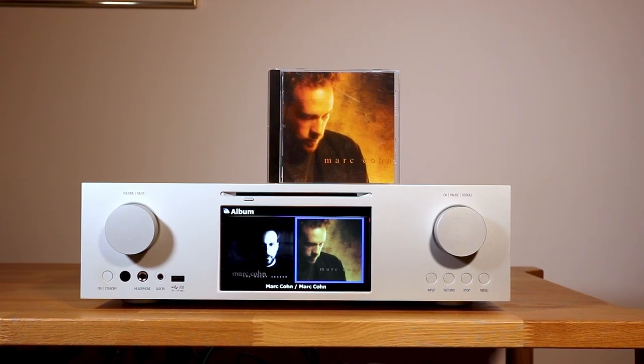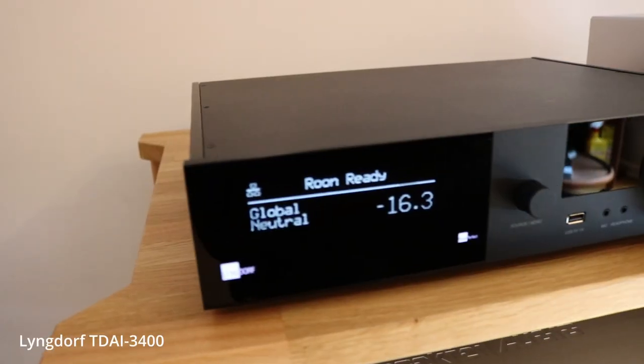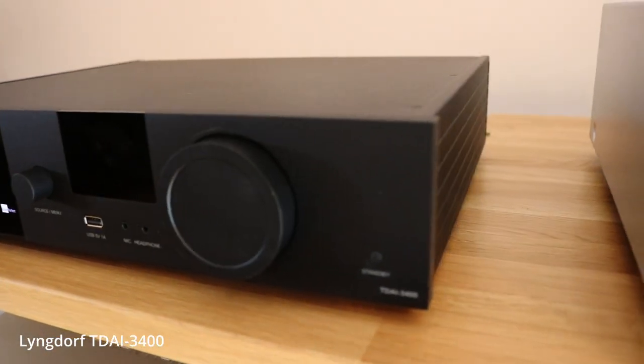It is clearly more expensive, and its display is not nearly as appealing in the rack. Thinking out of the box, if you are a Tidal or Rune user and you really don't care so much about missing out on that beautiful display, I just can't help but think how much more you can get for a little more — like, for example, the Lyngdorf T-DI 3400.